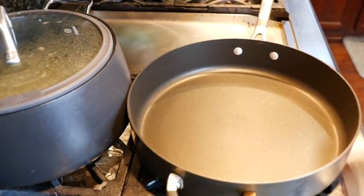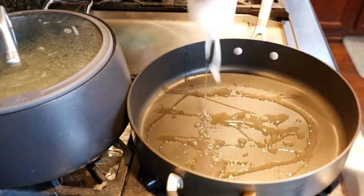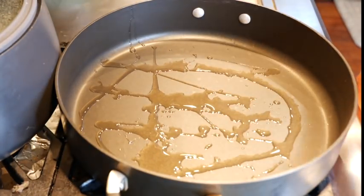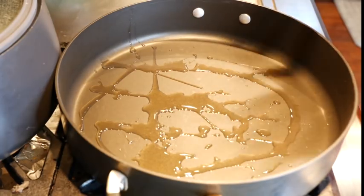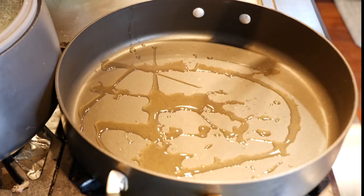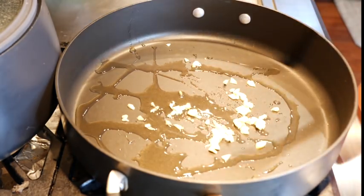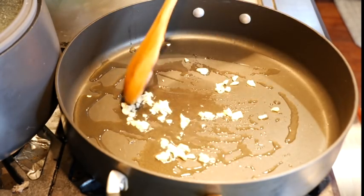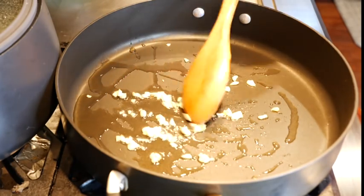Hot pan on medium heat. You want to drizzle a little bit of oil. You guys know how much oil your pan needs — I know I had some pans a while back where I'd put maybe too much oil and everything would get stuck. We just want to infuse that flavor in the oil and get that nice aroma from the garlic.